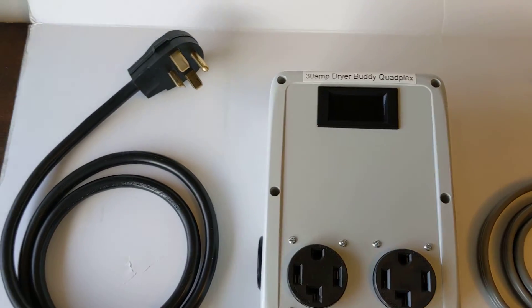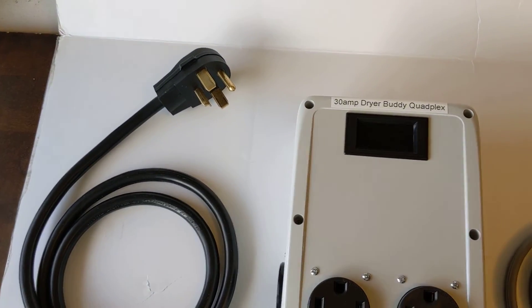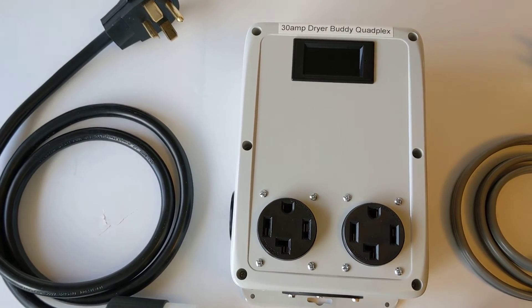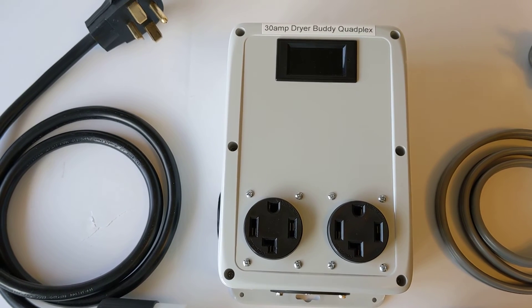Either cord can be used so that when you move from location to location, you always have the cord you need to plug into the wall without having to send in your Dryer Buddy for a reconfiguration. Thanks for checking this out — this product is going to be on our website.